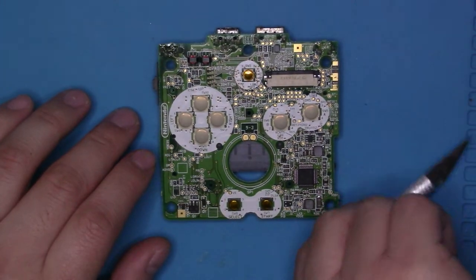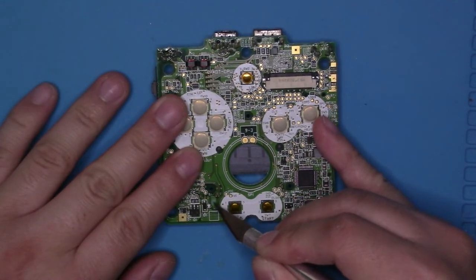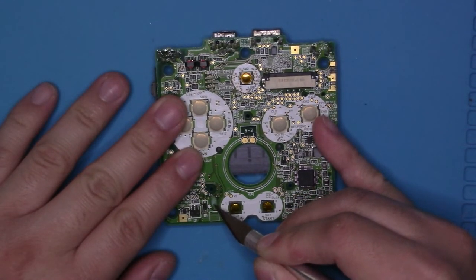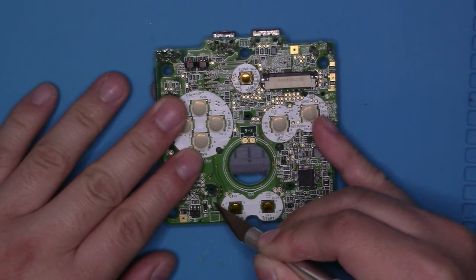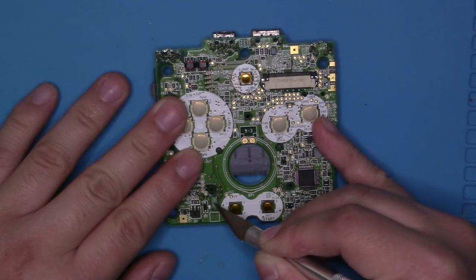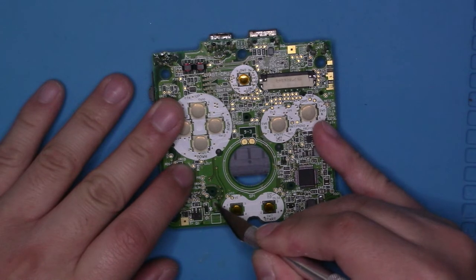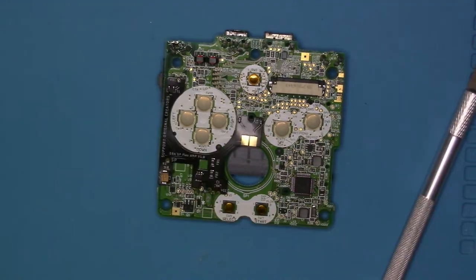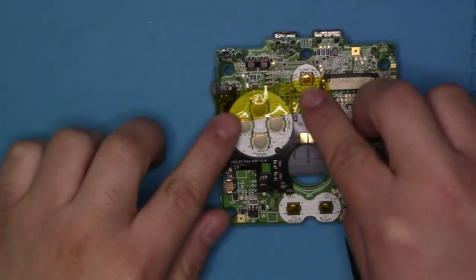First thing you can do right now is start scraping away the area that you need to be scraping. That is the ground area near the start and select. There is a specific area that I will point out and I will pull up a diagram of where you need to go. You just want to scrape it right there — just enough to put a little solder. You don't need a whole lot of wire and it just doesn't need to be very big. Once that has been lined up, get some Kapton tape and then fasten it down.